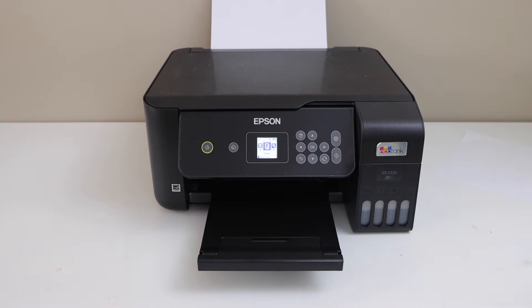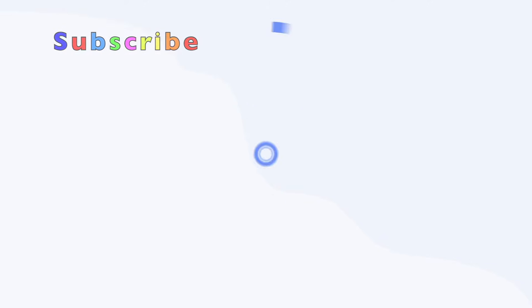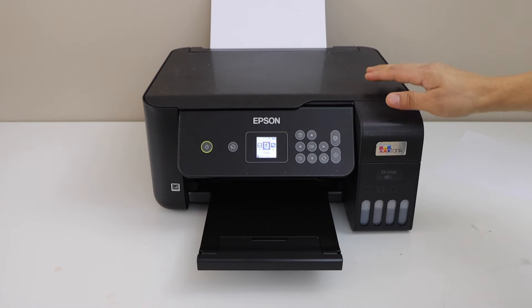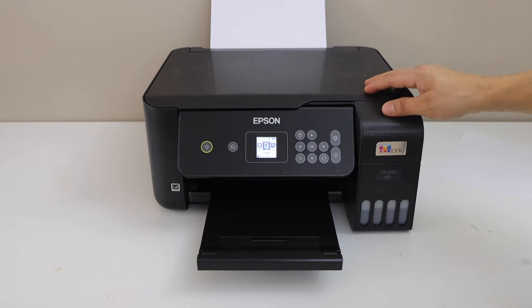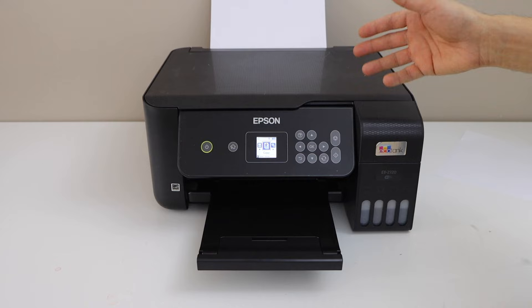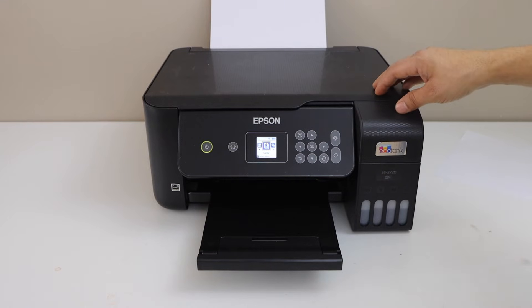In this video I'm going to show you how to do the power cleaning of your Epson EcoTank ET-2720 printer. Power cleaning always helps if your print head is jammed, if it is clogged and ink is not showing up on the printouts — like it's printing blank pages, or maybe some ink is showing up but not all the colors are coming.